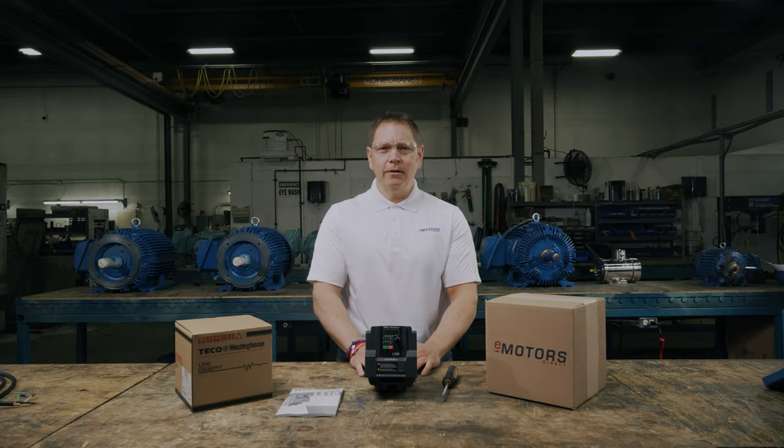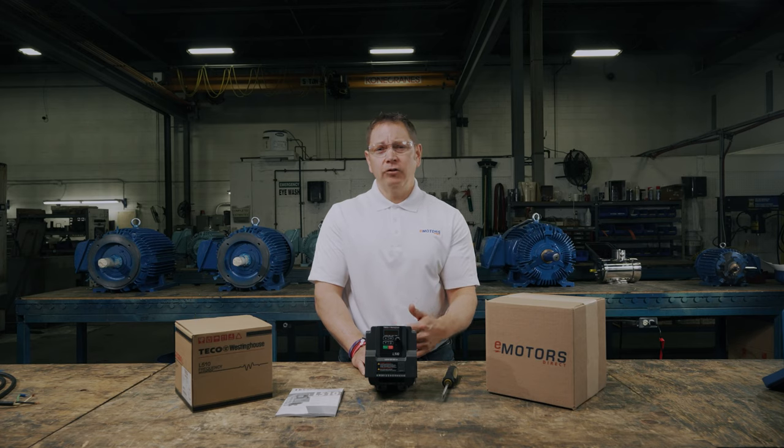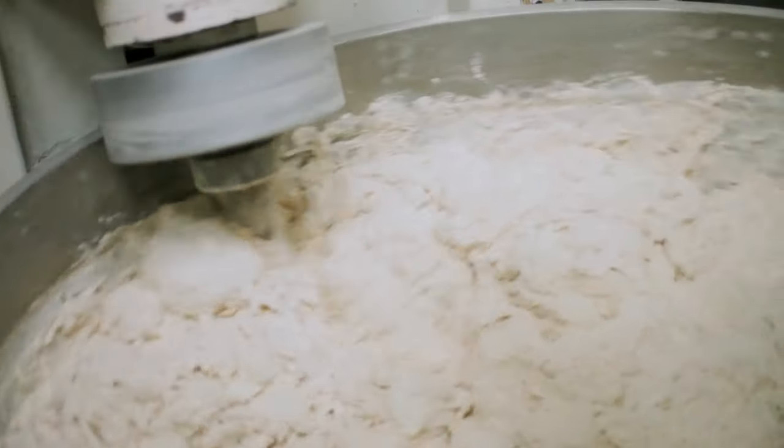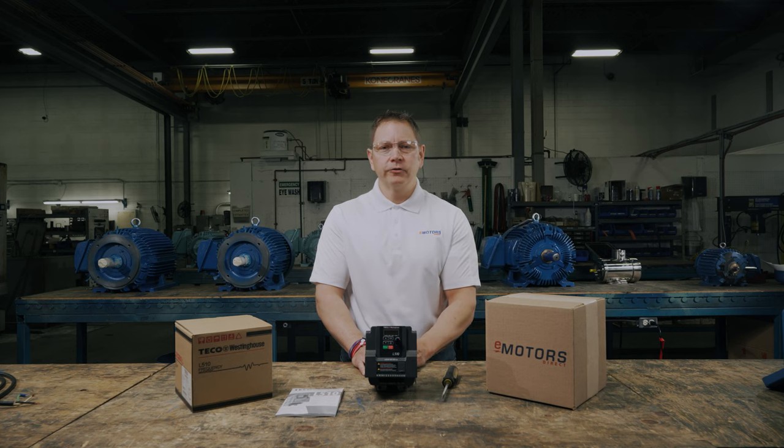Today we're working with the L510 VFD from Tyco Westinghouse. It's a medium duty, advanced micro drive that's ideal for compact applications. Common applications are pumps, fans, mixers and conveyors found in the food and beverage, HVAC and packaging industries.